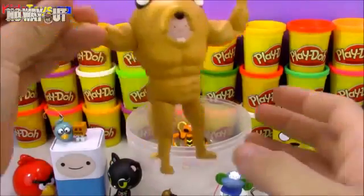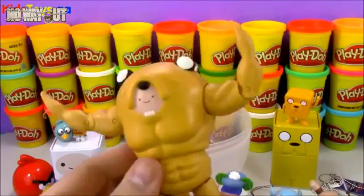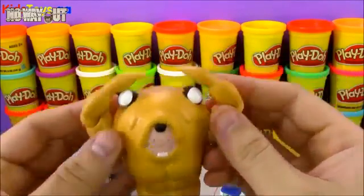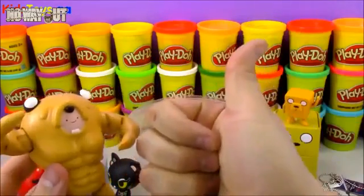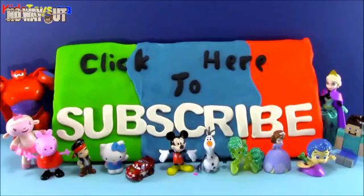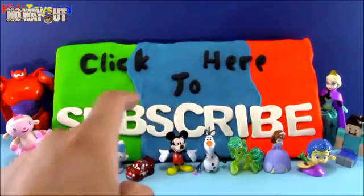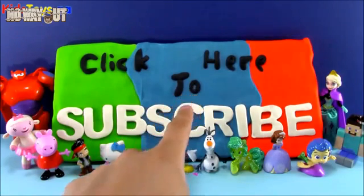Alright, that's all the time we have today on this episode of OMT — the Adventure Time Giant Surprise Egg episode. If you liked this Jake and Finn Adventure Time episode, go ahead and click the big thumbs up button below and let me know you liked it, and I'll continue to make more videos like this. Don't forget, if you haven't already, click right here to subscribe to my channel. Thanks for watching this episode of Open More Toys — see you next time.